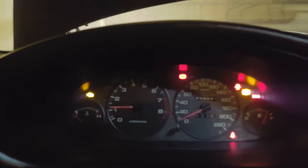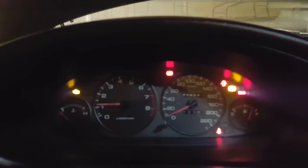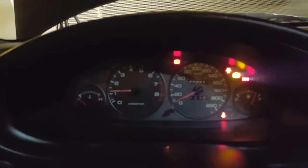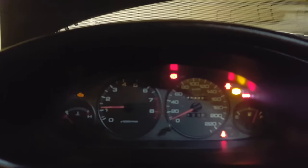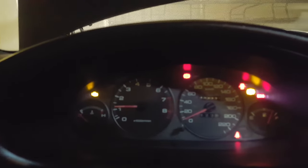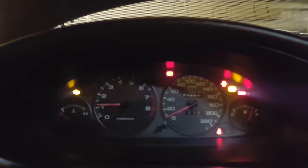While the engine warms up, here's how you know the service connector is jumped properly: all warning lights that aren't normally on will be on solid, and the check engine light will be blinking. Any system with a fault code stored will blink at different intervals depending on the code — that's also how you pull codes off these cars if you don't have a code reader, or on older pre-OBD2 models.